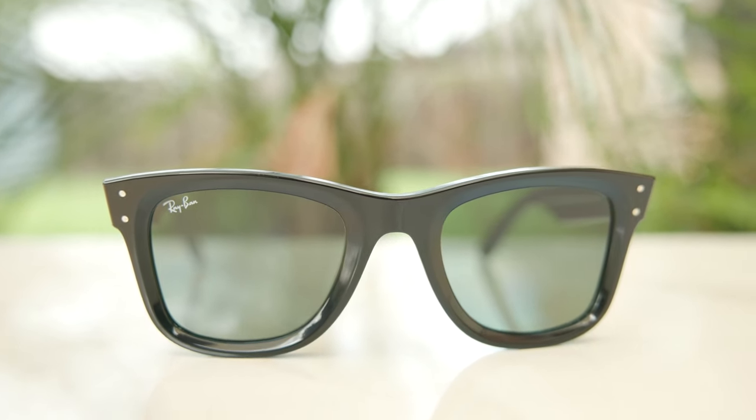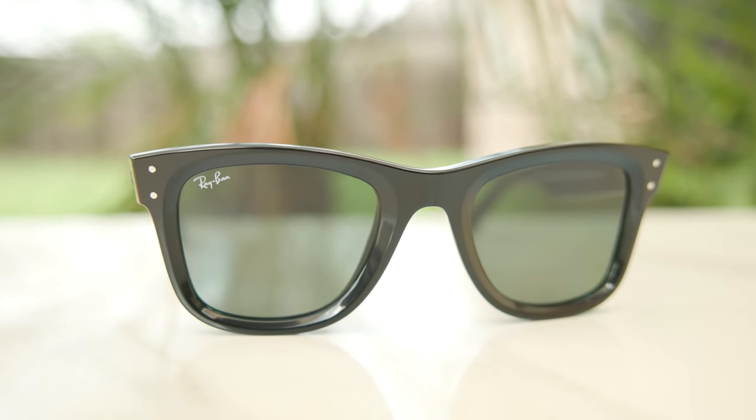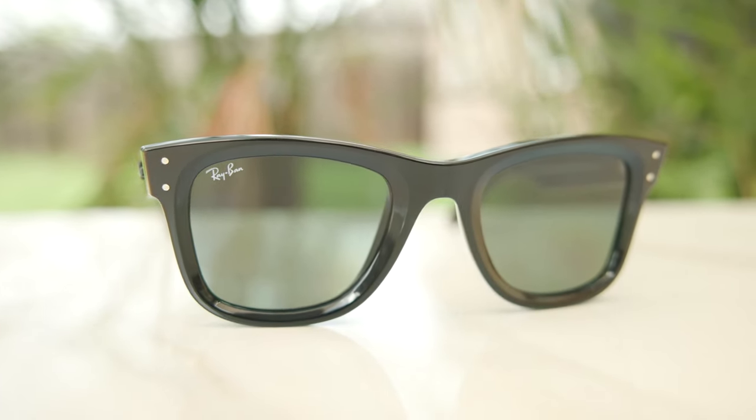These frames look really good, in my opinion. They're not trying too hard like some of those other frames. They definitely still have that very punky, rocky styling that the Wayfarer has offered for over 50 years, which is absolutely incredible. The reverse lenses definitely add some modern, space-age styling to the frames as well.